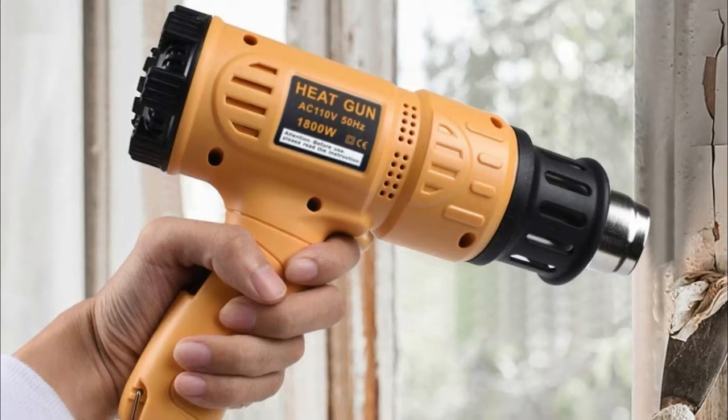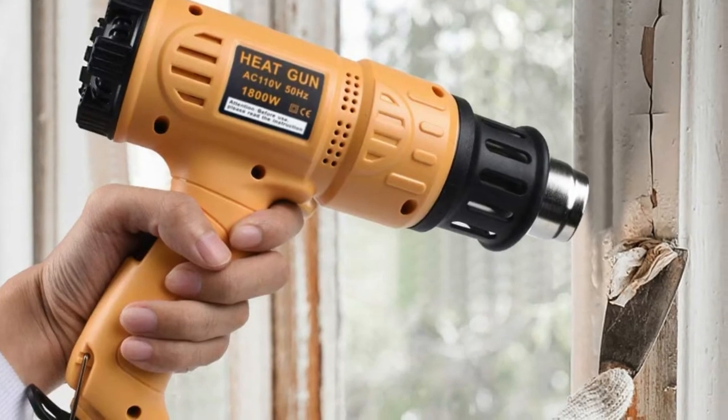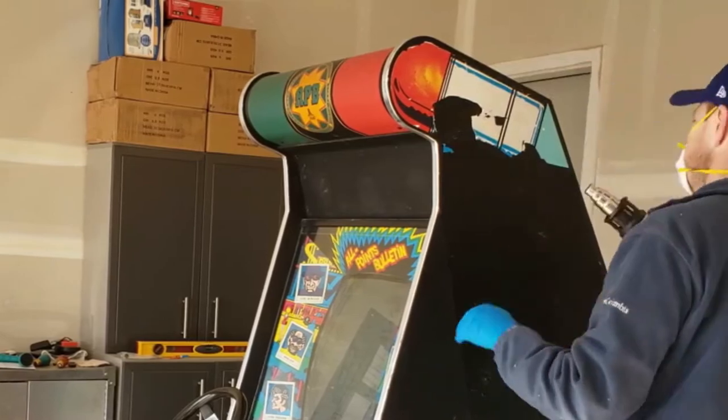The four nozzles make this heat gun even more versatile, allowing you to complete specific jobs with more precision. However, they can be a bit tricky to keep secured, so you need to make sure they're properly attached or they won't work effectively. The included nozzle set consists of a deflector, a reflector, and a concentrator nozzle.